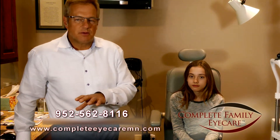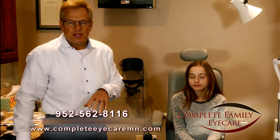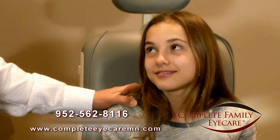I'll show you the device we use to screen you for glaucoma and check the pressure in your eyes. It's much more patient friendly and much more accurate — so patient friendly that my 10 year old daughter, Isabelle, has volunteered to be our patient here today.